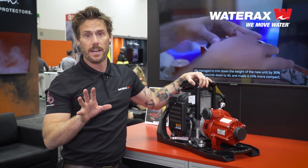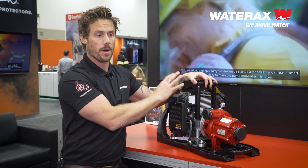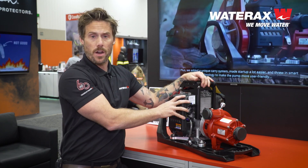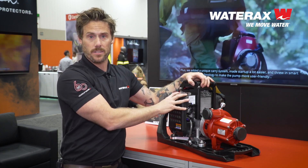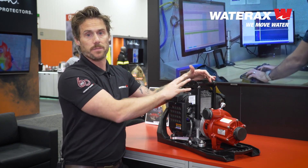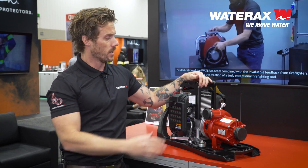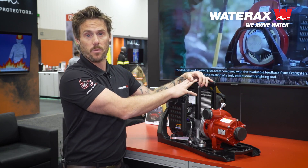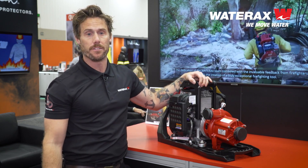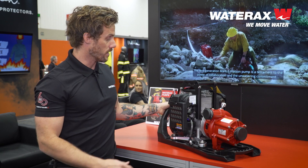One of the biggest concerns when we're talking about wildland fire pumps is keeping it simple. This module is a diagnostic tool — it is not an operating system. This pump can run without this. So this pump still operates like the traditional Mark III did with a cutout system and whatnot, even if we didn't have this module. This is just added benefit to the system, aside from the reduction in weight.